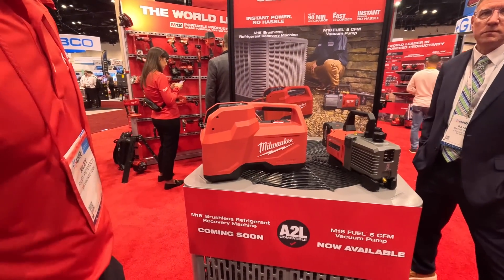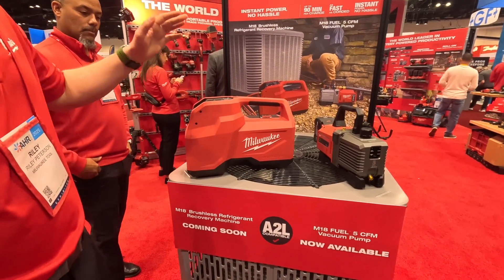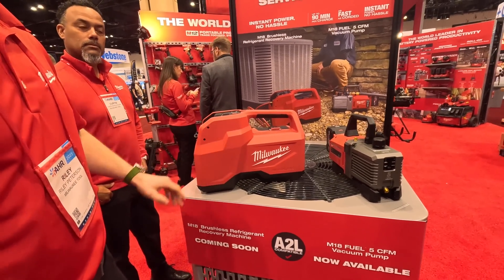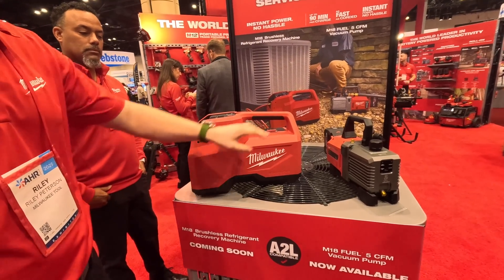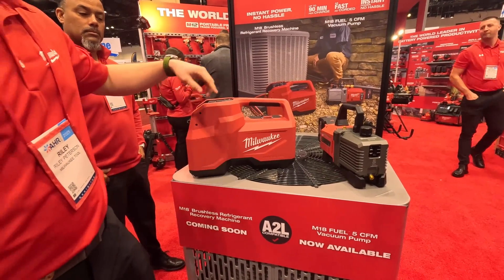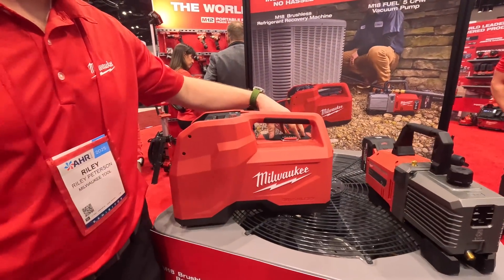Please tell me about this recovery machine. Yeah, so this is the world's first cordless recovery machine. It's going to be powered by our M18 packs, similar to the vacuum pump here. One or two batteries — one battery, so it's going to be in our battery compartment here.